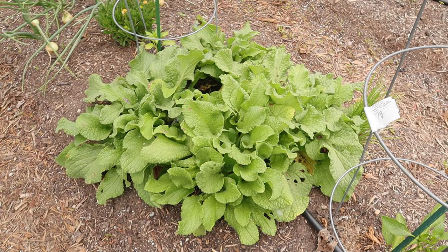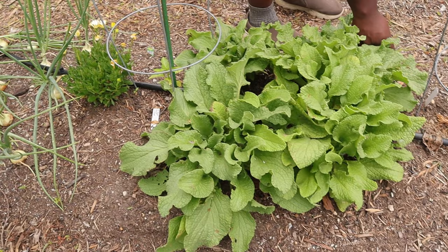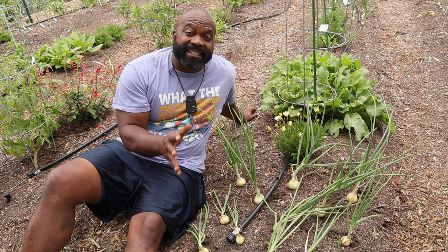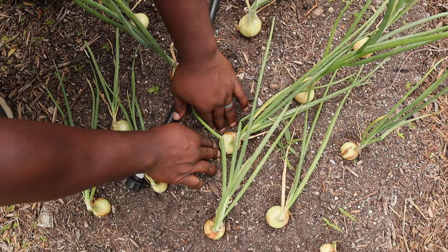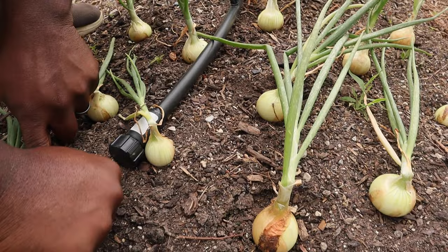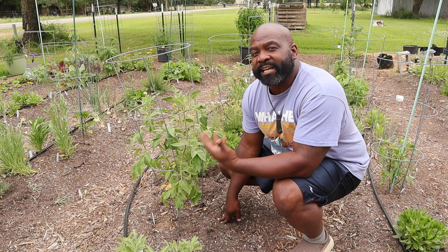This is our first time growing white borage and it has grown massive — we have four plants and it looks like it's shading out the peppers, so we're going to transplant three of them somewhere else on the property. This is our first successful year growing onions. I was watching a video from Lady Shirl and she suggested pushing down the soil around the bulb so it can expand — look at these, they're doing fantastic.